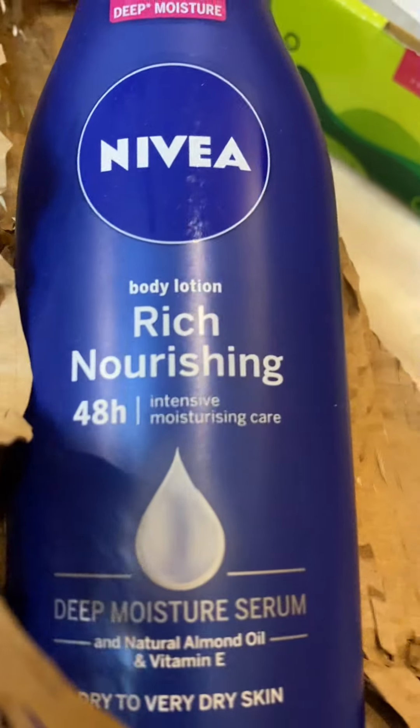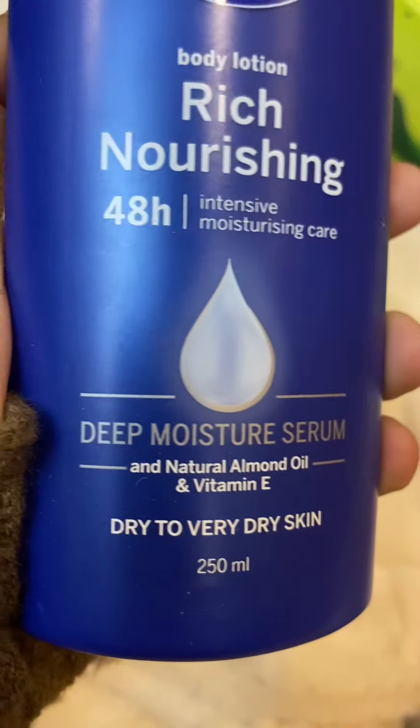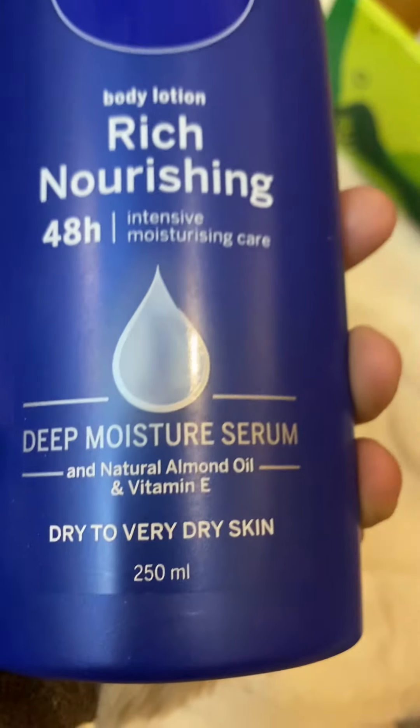I'm going to use this. I have a Nivea Rich Nourishing Body Lotion. The skin is dry to very dry. It's not too much. I'm going to use this lotion.